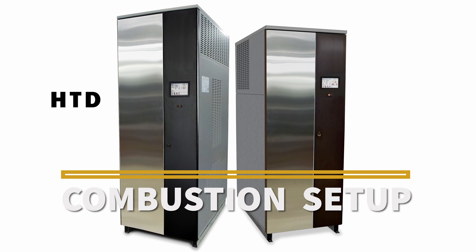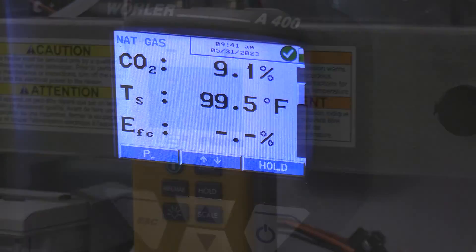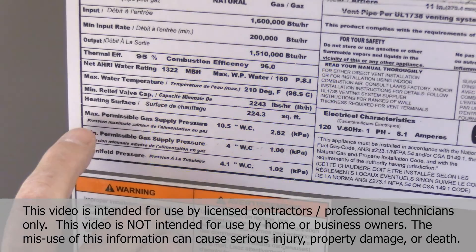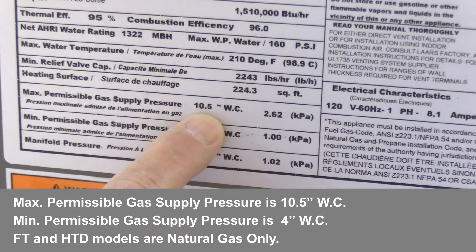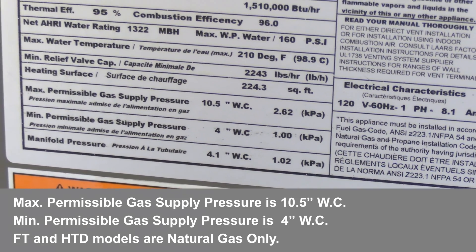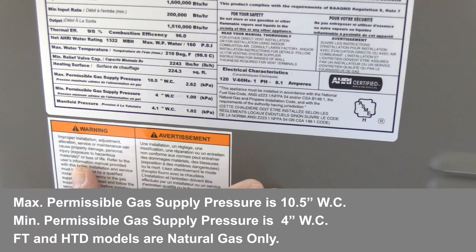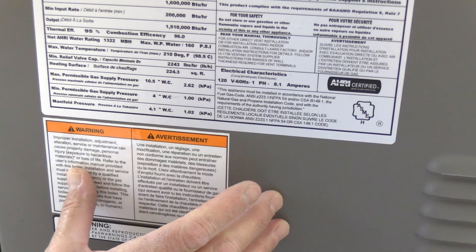This video covers combustion setup for the high turndown fire tube boiler. You will need a digital manometer and a combustion analyzer. On each nameplate, you'll see the max gas pressure, which is 10.5 inches of water column, and the minimum is 4 inches. We don't want to see greater than a 1-inch pressure drop on these boilers. These boilers are natural gas only — they are not available in propane, so confirm you have a natural gas boiler.